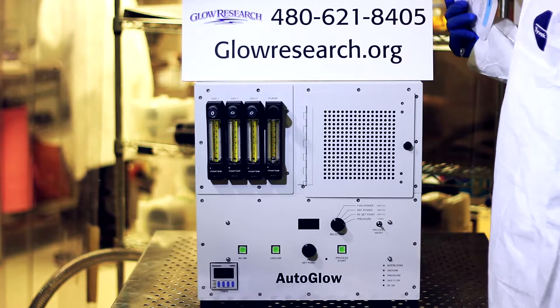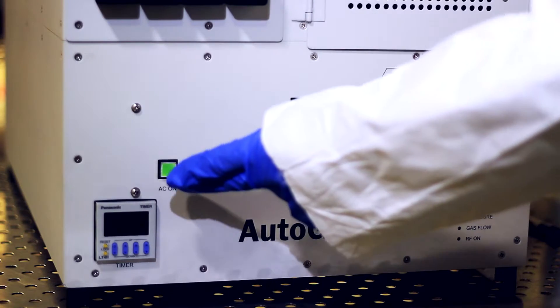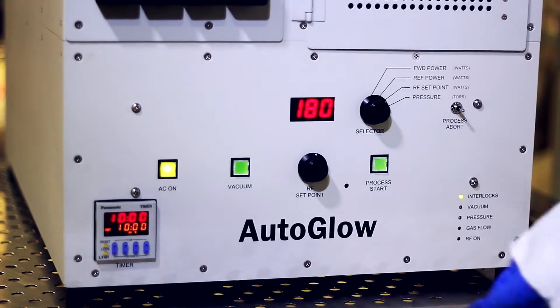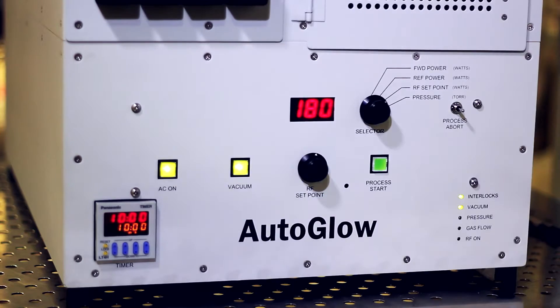We're going to go ahead and start the system up now. To start the system, you press the AC on button, which will activate the system. We've already turned the pump on separately from the system. Now we'll press this button, which is the vacuum button, which pumps the system down.